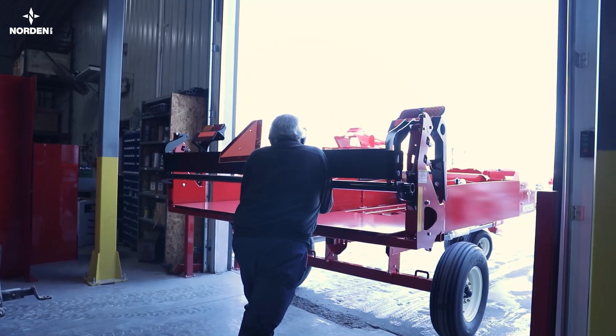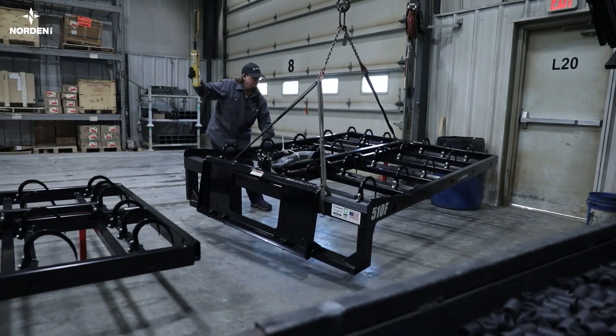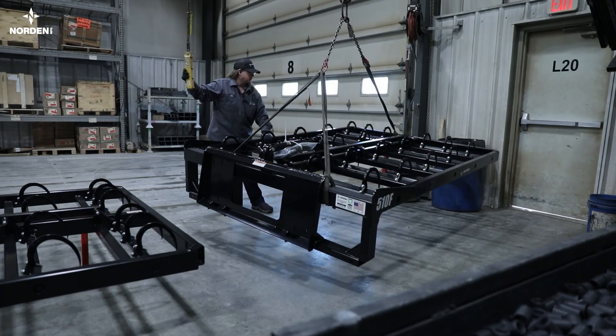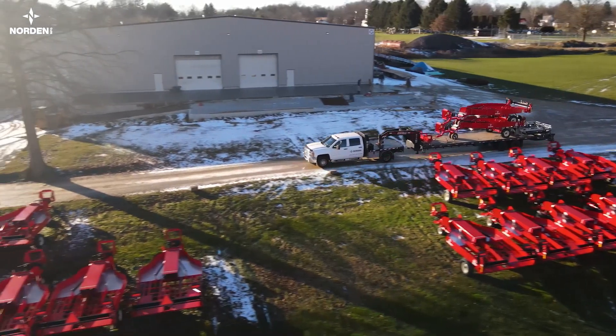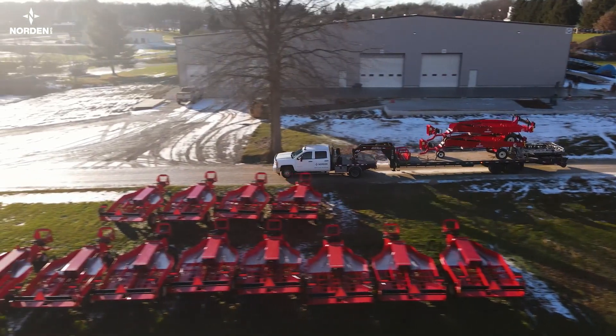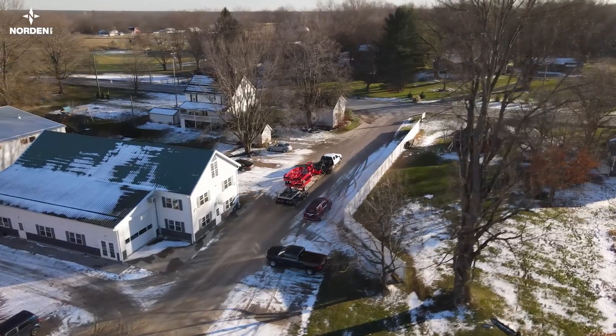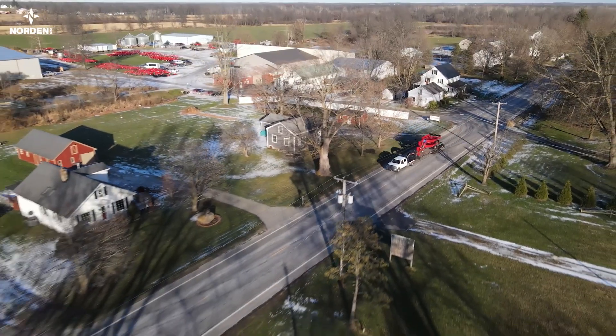The grabbers and tie grabbers are efficiently and accurately assembled in a separate station. Each tie grabber is tested before it is shipped. The shipping department receives the assembled equipment and prepares it for transportation on flatbed trucks, van trailers or shipping containers. We can ship through commercial shipping companies, send our own delivery trucks or load up your truck.